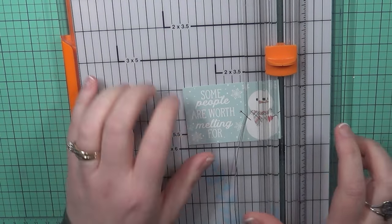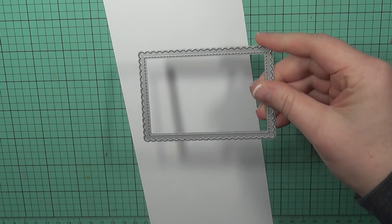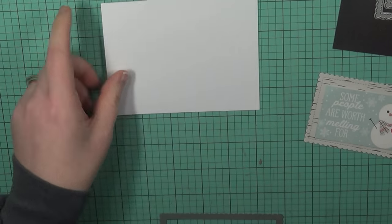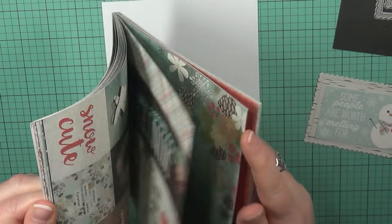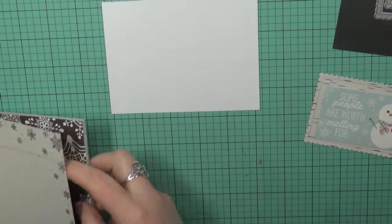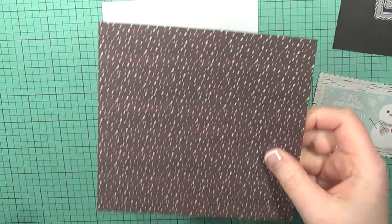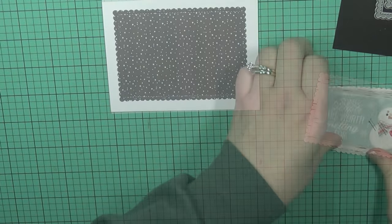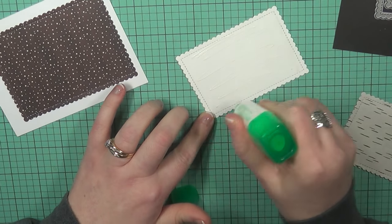I'm going to go ahead and cut this down to a workable size. I'm taking these scalloped frames from MFT, and I'm going to take another pattern from this pack to create a base frame. I've cut down a piece of white cardstock for a panel for our additional pattern paper from the pack. I'm going to choose this one with the little snowflakes on it.